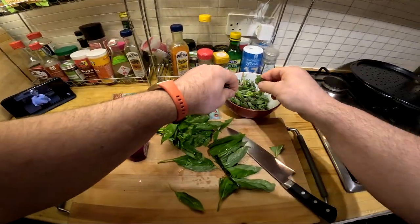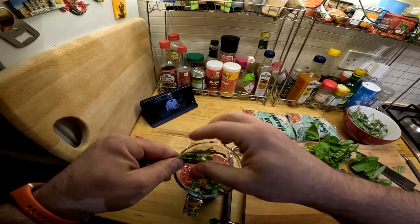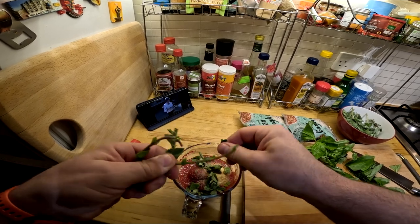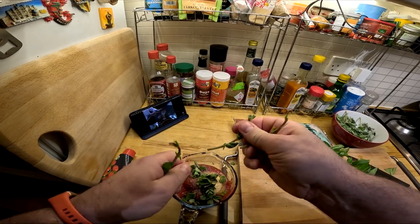You have to realise that I learn these things like seconds before the camera turns over. So this, to me, is a learning date, and a very exciting one. Because we're going to add the rice into this wonderful, rich pigeon stock.